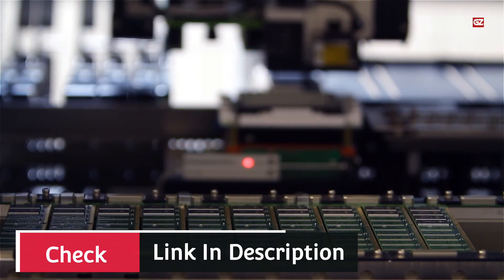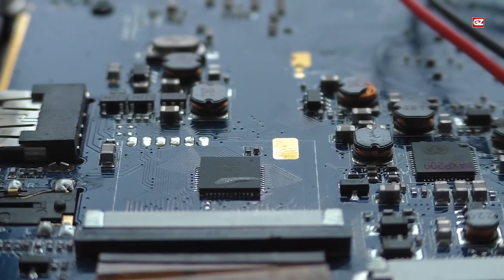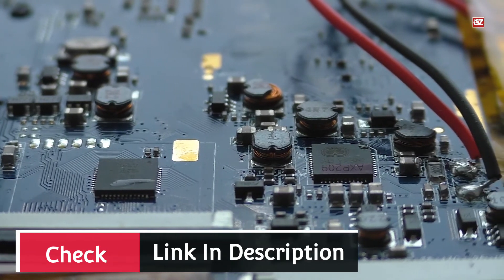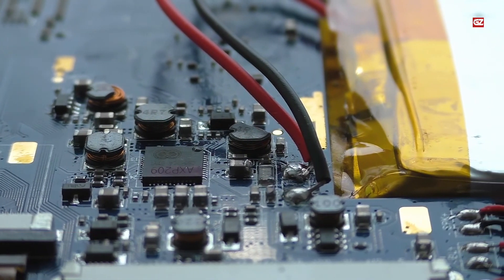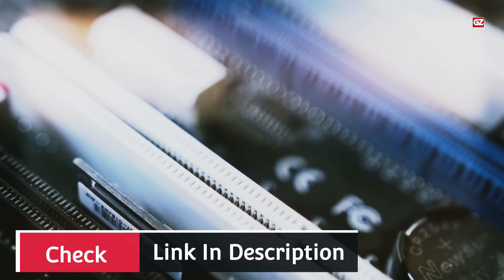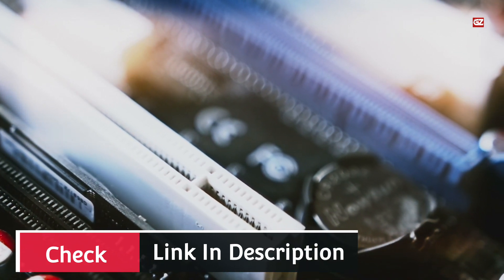Specific features: uses the ATX form factor; offers the Intel B360 chipset and LGA1151 CPU socket; supports Intel 8th and 9th Gen CPU; offers 12 PCIe expansion slots for GPU; offers two memory slots for up to 32 GB of RAM; features one M.2 slot and six SATA ports; provides two USB 2.0, four USB 3.1 Gen 1, one HDMI, one VGA, one Ethernet, two PS/2, and three audio ports. Comes with a three-year warranty.